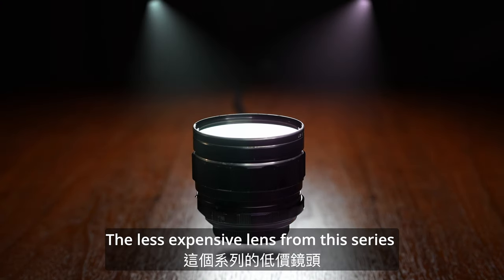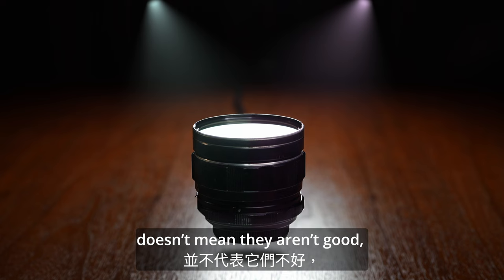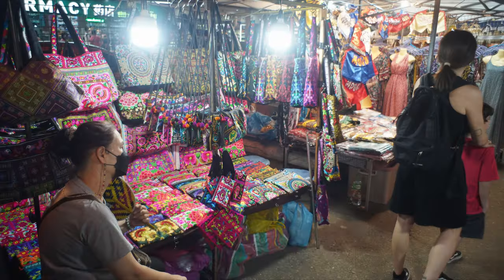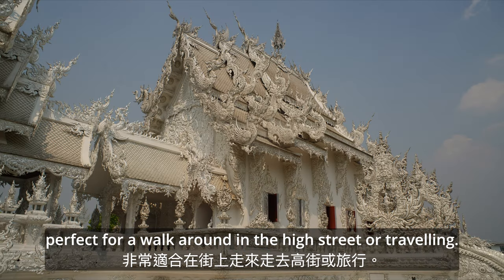The less popular lenses from this series don't mean they aren't good, like the Super Takuma 28mm. It has rich color rendering, sharp like a modern lens, perfect for a walk around the high street or traveling.